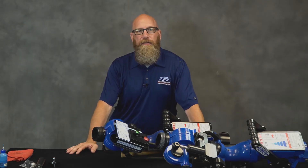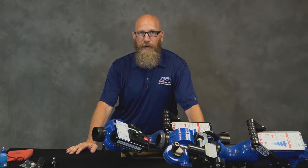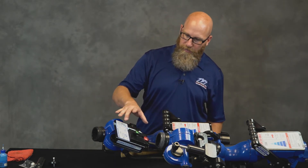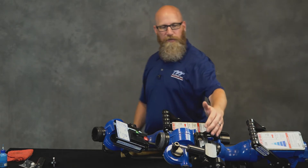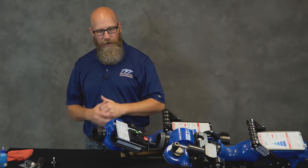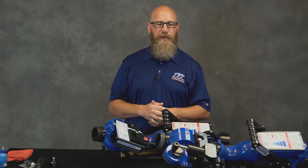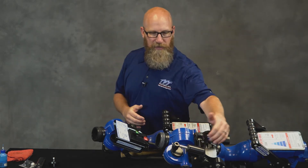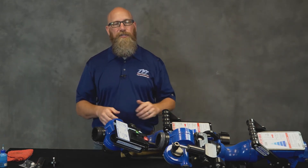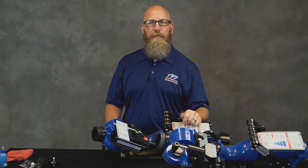Hi guys, my name is Doug. I'm a member of the Technical Service Group here at Task Force Tips and in this service video I'm going to show you how to update or change the oscillating mechanism on an oscillating blitz fire from the older style to the current assembly. Should this become damaged or quit operating, we no longer produce service parts for this mechanism, so that would require complete replacement of the mechanism itself. The blue casting and all that would still remain. On the next slide we're going to show you the few parts and pieces you need to complete this service, so gather those up and we'll meet back at the workbench.